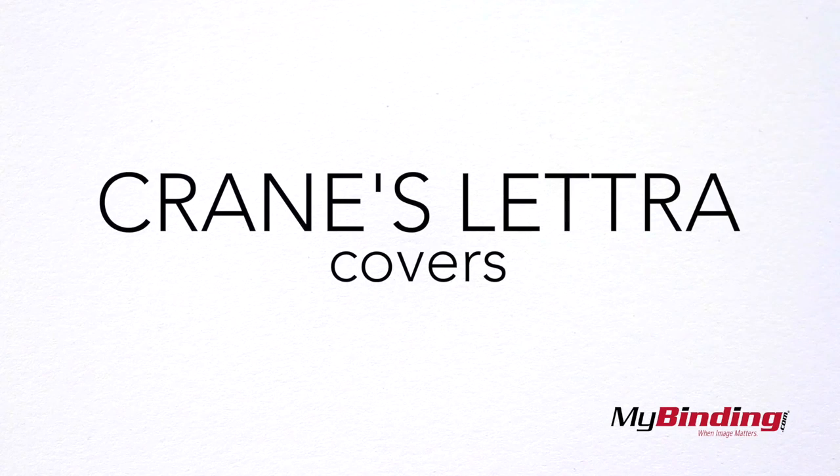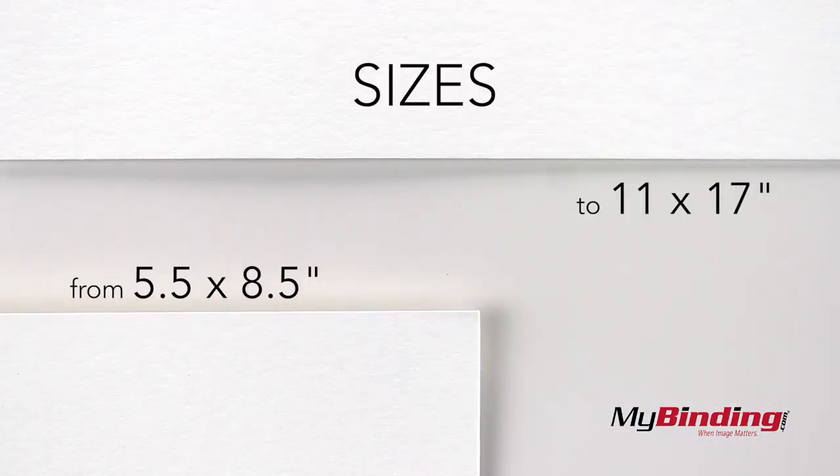Welcome to my binding video. These are Crain's Letra covers. Sizes range from 5.5 x 8.5 inches up to 11 x 17. You can choose to have a custom window added to your covers to show off your title page.